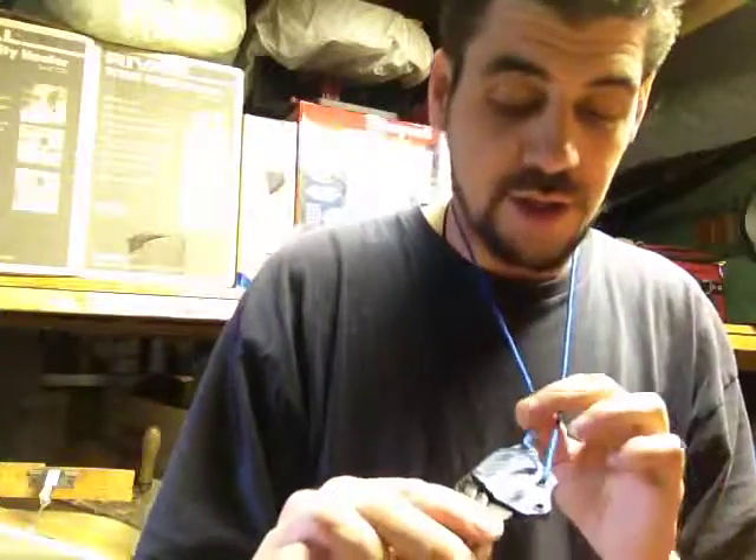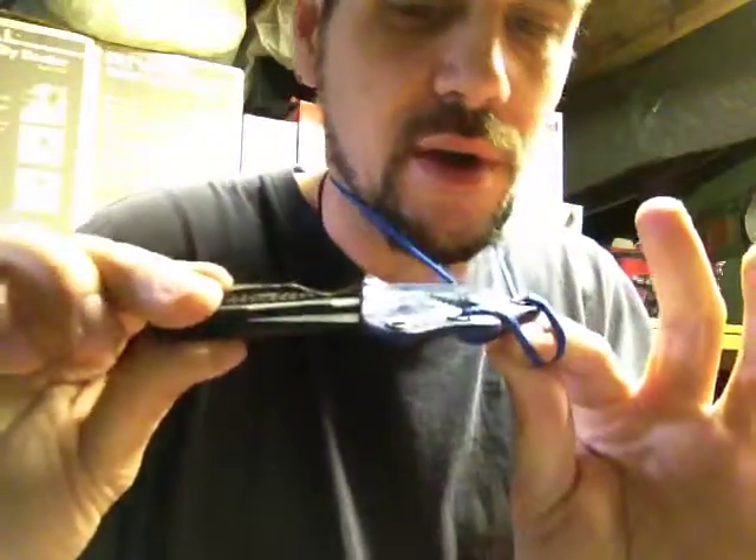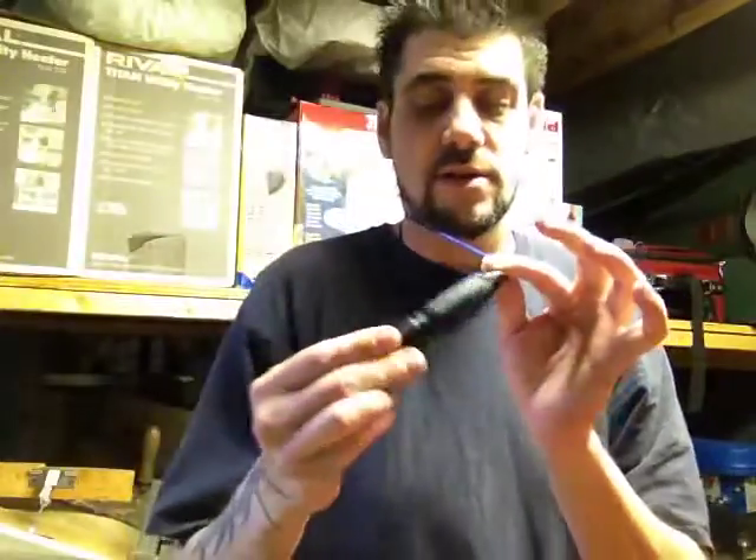What's up guys, it's Mark with Extreme Edge Custom Kydex and Alive, coming at you with a sheath overview. We did it with the Delka 4. This is a blue carbon fiber one, and it's already spoken for.